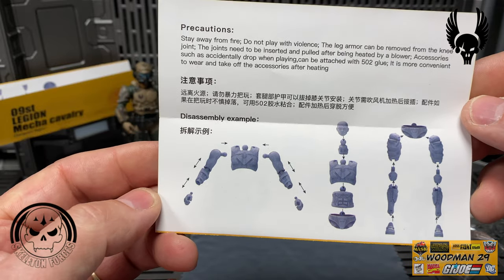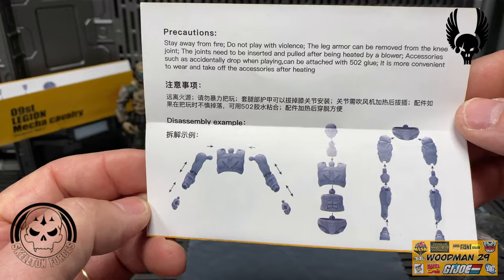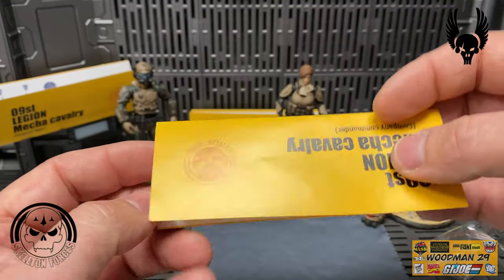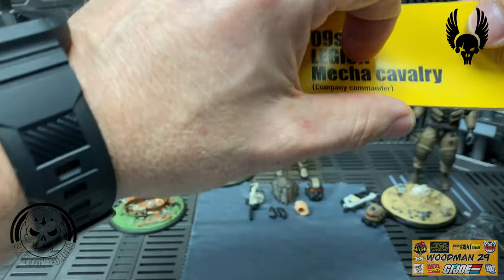I will say that these newer figures really haven't had any breakage or any issues.